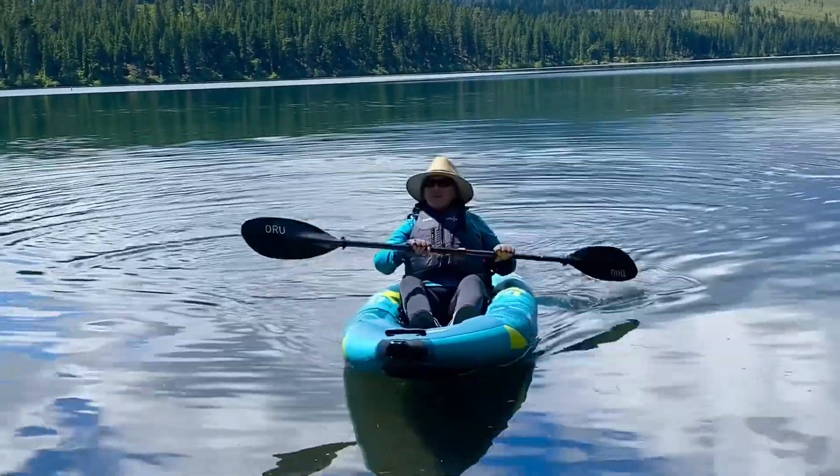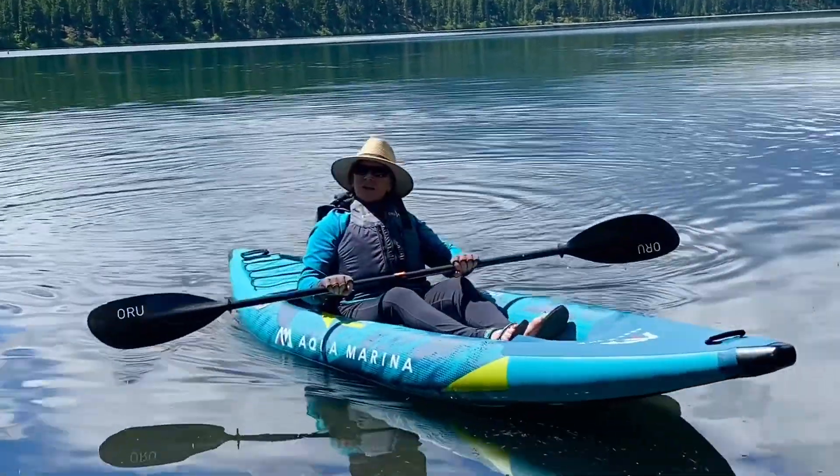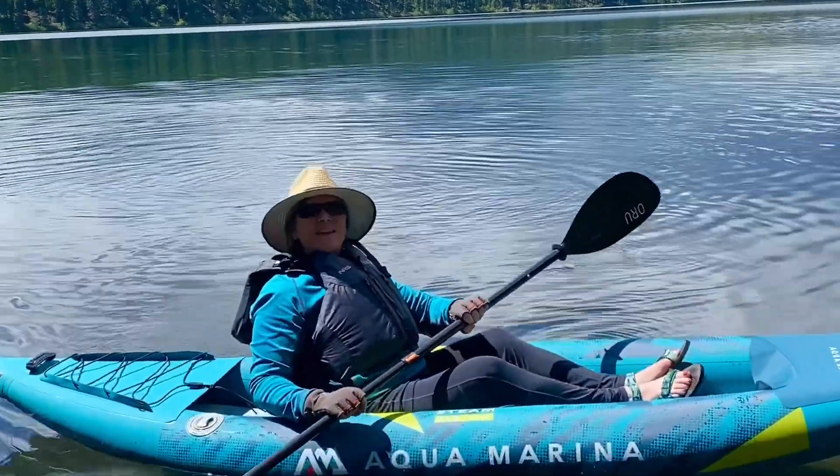With the Aquamarina, it's very easy to paddle, very easy to set up, and you're ready for a wonderful day of paddling on the lake.